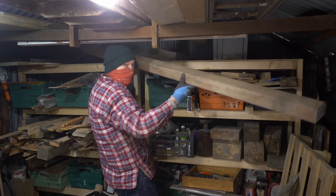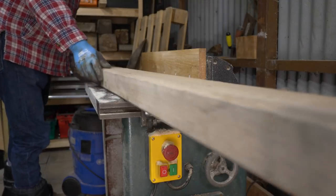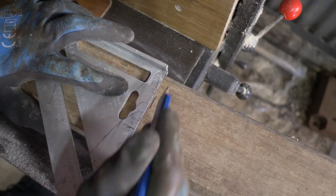Now I've got some of this hardwood that I got years ago. It used to be in the cellar of a pub and had barrels of beer sat on it. I've used it a few times before and I can't remember what it is, but I'm sure a few of you would tell me down below.